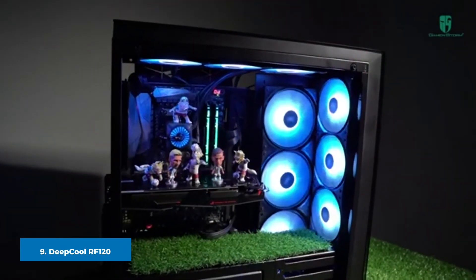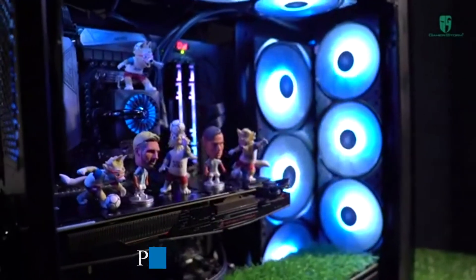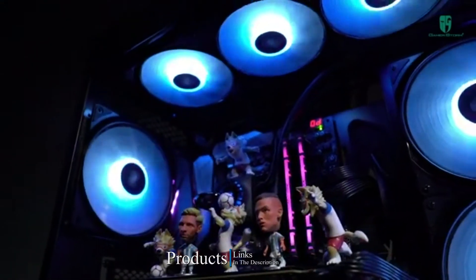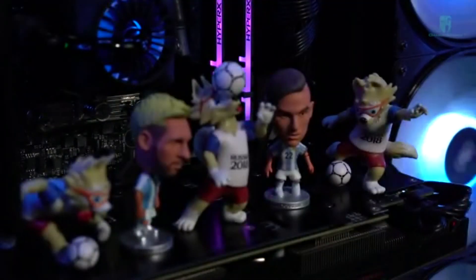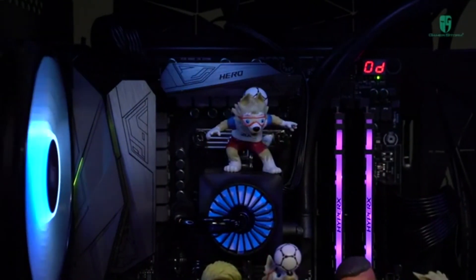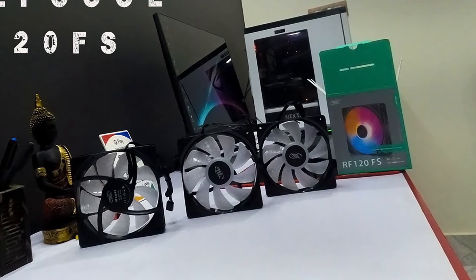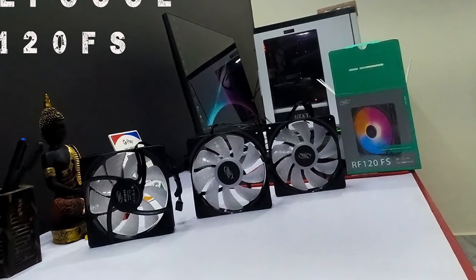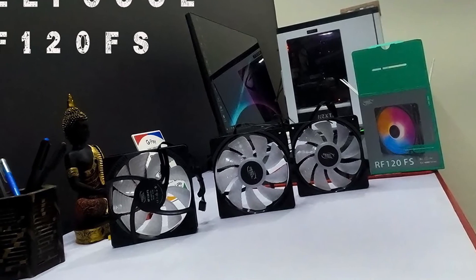Next at number nine we have the Deepcool RF120. This fan can provide an optimal cooling solution at just half of its speed limit. I personally run these fans at 1000 RPM, which feels sufficient and creates only 17.8 decibels of sound — barely hearable. The RGB illumination is rich and vibrant, and the design is fairly decent, though these fans trap more dust due to the fan blade structure.